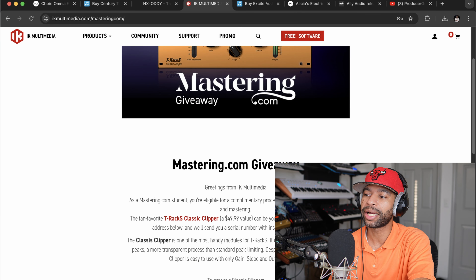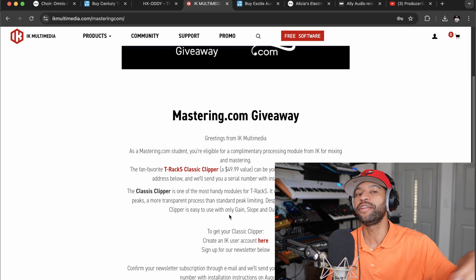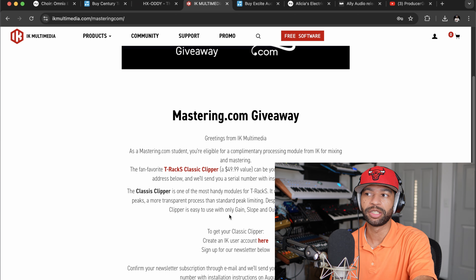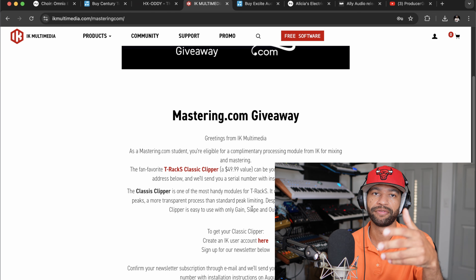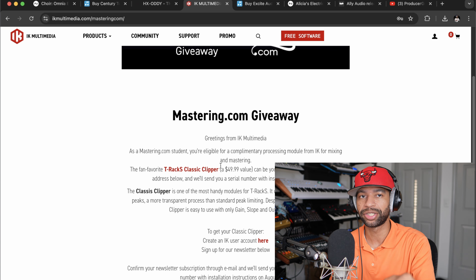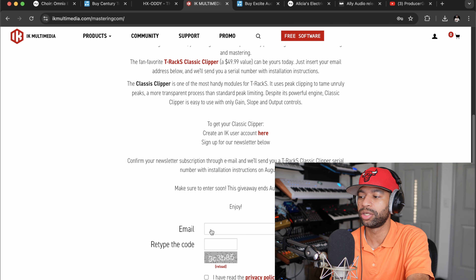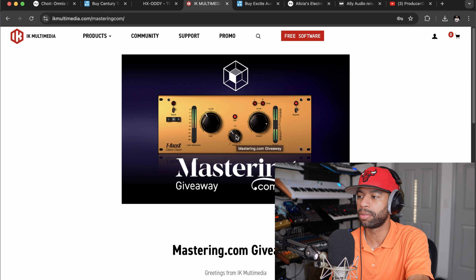The next story is another freebie but only free for a limited time — IK Multimedia is offering the T-REx Classic Clipper. Mastering.com and IK Multimedia are doing a giveaway together. It normally costs $49. This is my favorite clipper of them all — I already have it on my PC. It's in my top 10 or 20 paid plugins this year and last year. It's only free until August 23rd. All you have to do is put your email in and retype a code and they'll send it to you. What I like about it is the way you can set your slope — it just sounds good.